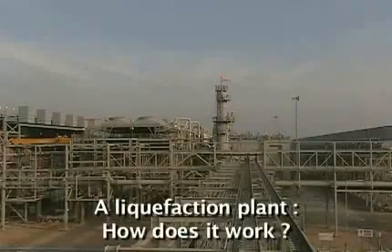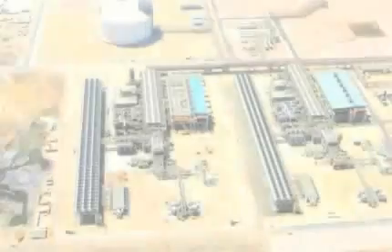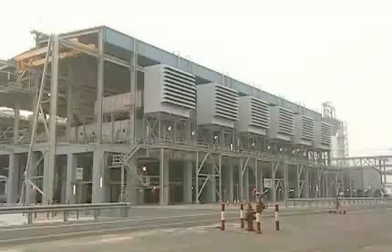How does a liquefaction plant work? A liquefaction plant is, first of all, two liquefaction trains — or to put it simply, two fridges — each consisting of a compression building,